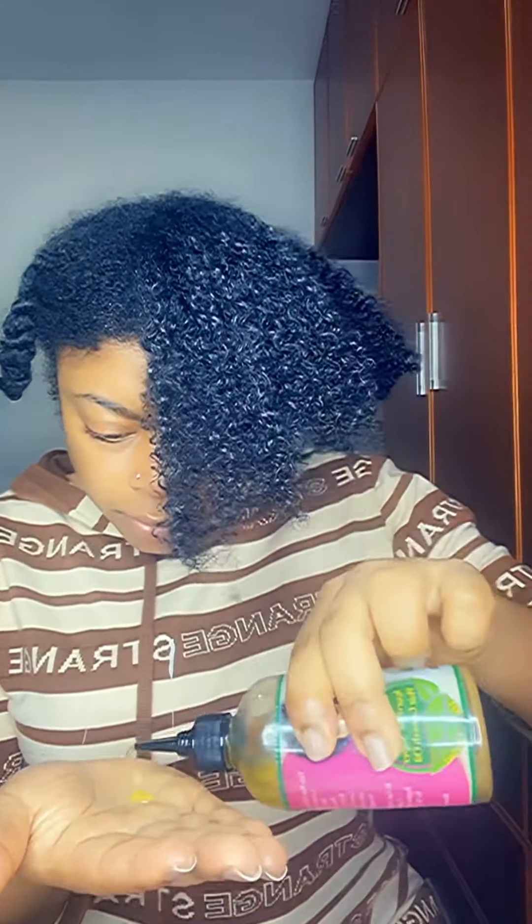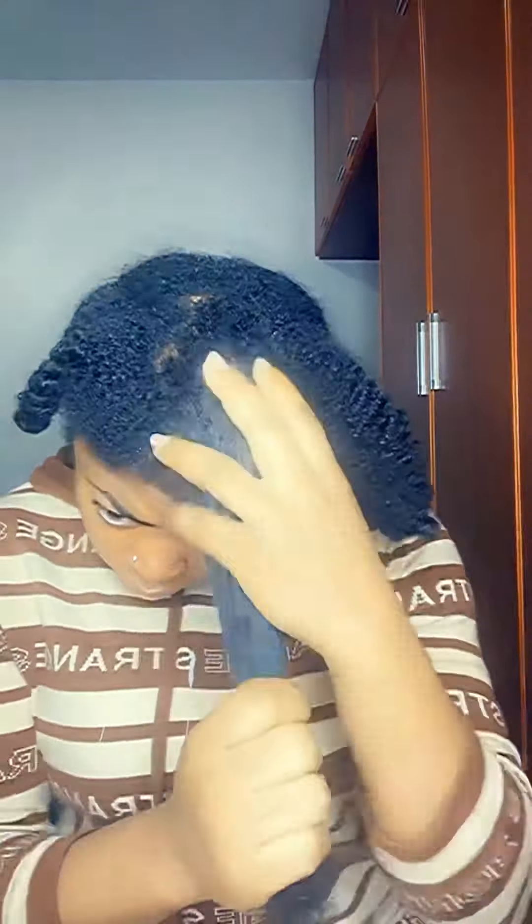I'm trying to remove any shed hair in case I have some, but it looks like my hair hasn't shed much. I'm just re-moisturizing my hair. Do you see how shiny it looks? No flakes, no flakes! Then I'm going to twist.